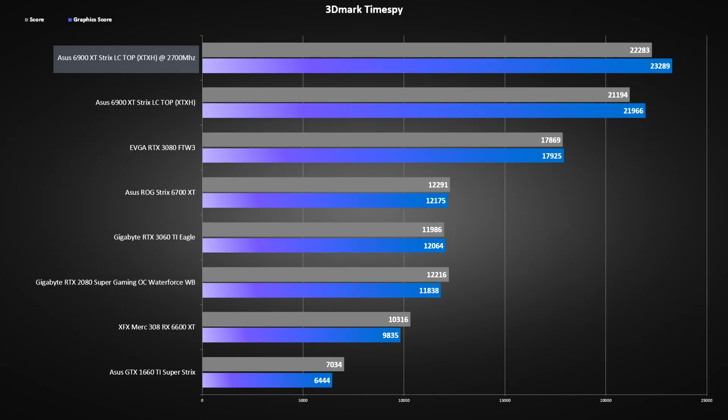If you look at the normal TimeSpy Extreme, the card is getting over 23,000 as a 3D score, which is over 2,000 more than the factory overclock.